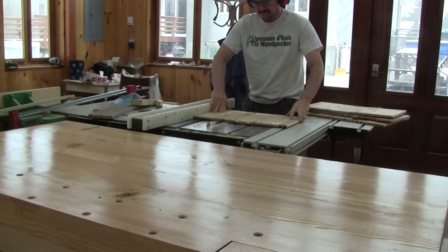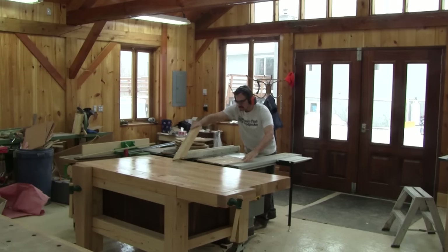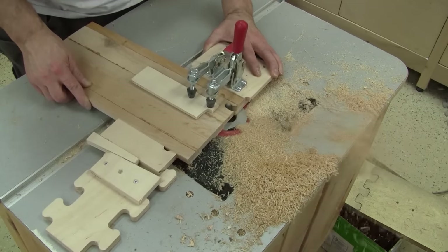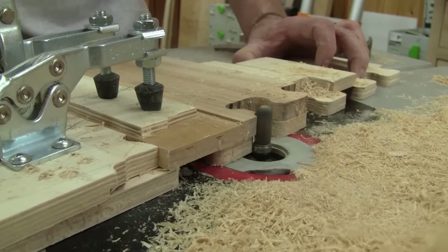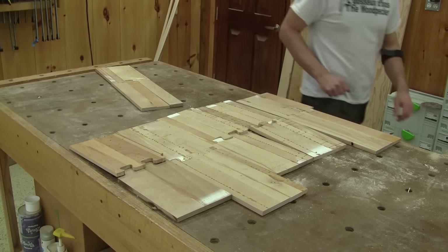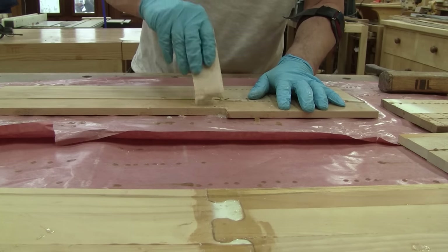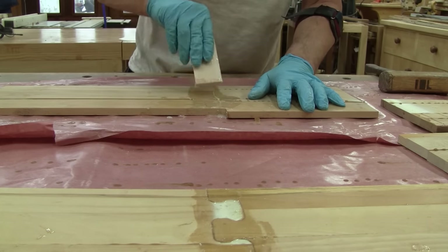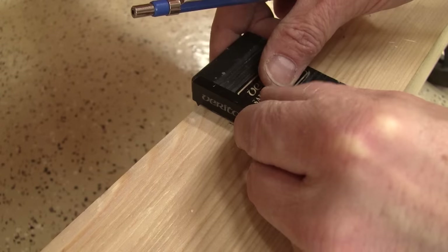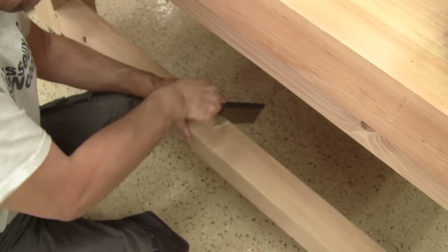The next day the glue is dry. I cut my glue-ups a tiny bit wider than my drawer height, then cut the ends so I can join them end to end. When all the pieces are cut, I glue them together using epoxy glue thickened with silica powder. Now I'm pretty sure I have enough wood to make my four drawers. But before starting the actual drawers, I need to install some vertical supports so I can screw some drawer slides in place.